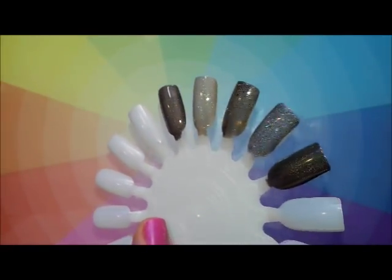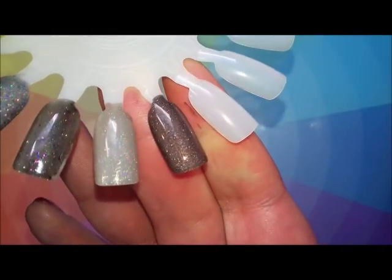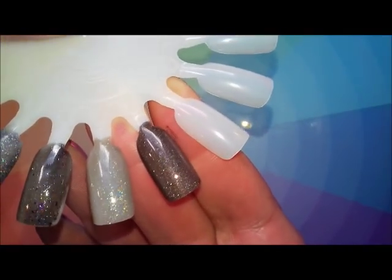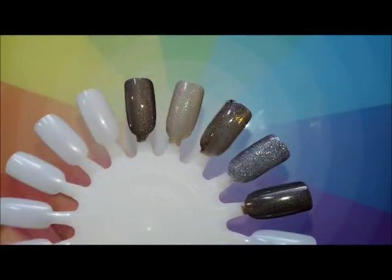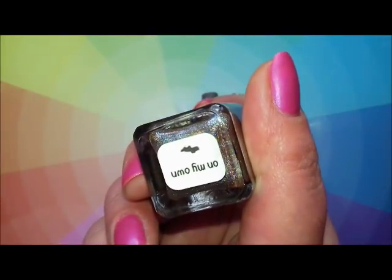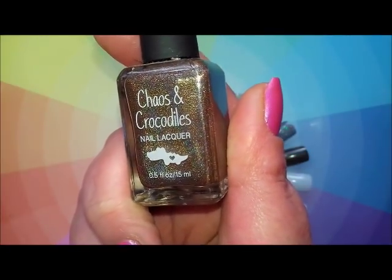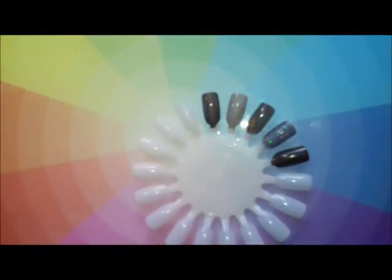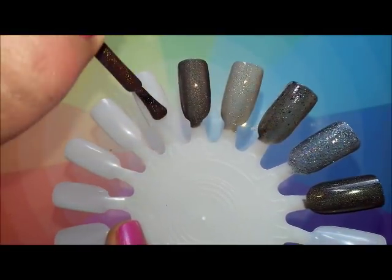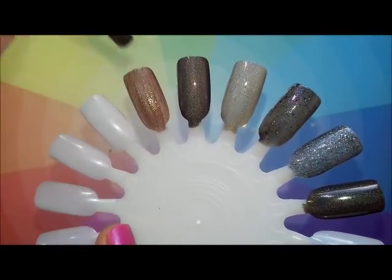I've seen pictures of the original of this on Instagram and Polish Pony sent me a short film of it — it was very holographic, like linear holographic. So that's My Private Jet by OPI. This next one is from Chaos and Crocodiles — it was one of the charity polishes, picked up at a cheaper price, with some of the profits donated to charity. It's a really beautiful holographic — like a chocolate brown.